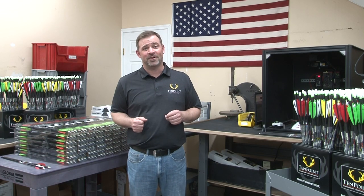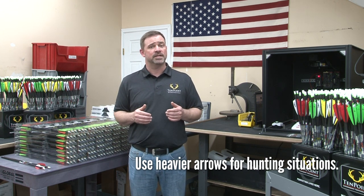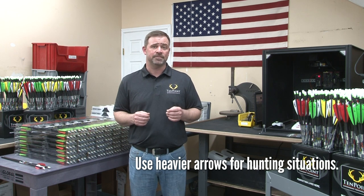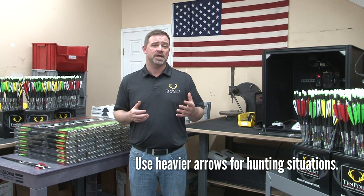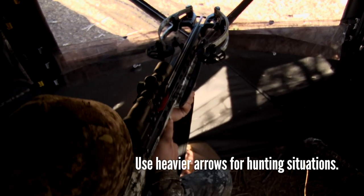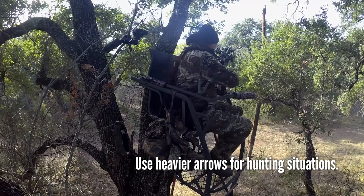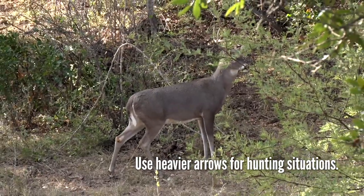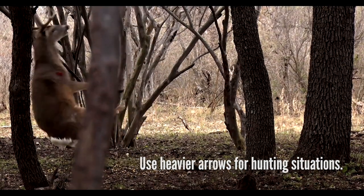If you're using your crossbow for hunting purposes, you should consider shooting a standard weight or heavyweight arrow. Despite the fact that these arrows will shoot more slowly, they carry a greater amount of kinetic energy or penetration power as compared to a lightweight arrow. Since maximizing penetration and cutting damage significantly increases your chances of harvesting an animal, you should shoot an arrow that has the greatest amount of kinetic energy while still shooting as fast and accurately as possible.